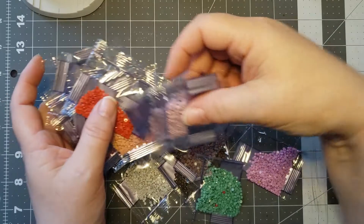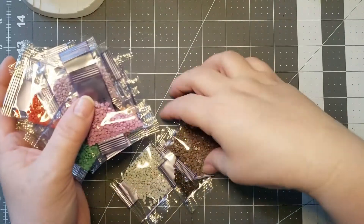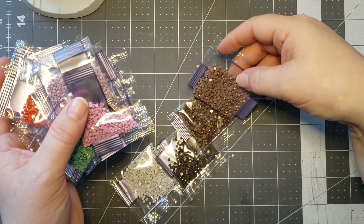So that's my little thrifty haul. And I do have a couple more hauls that I'm going to be doing videos for.